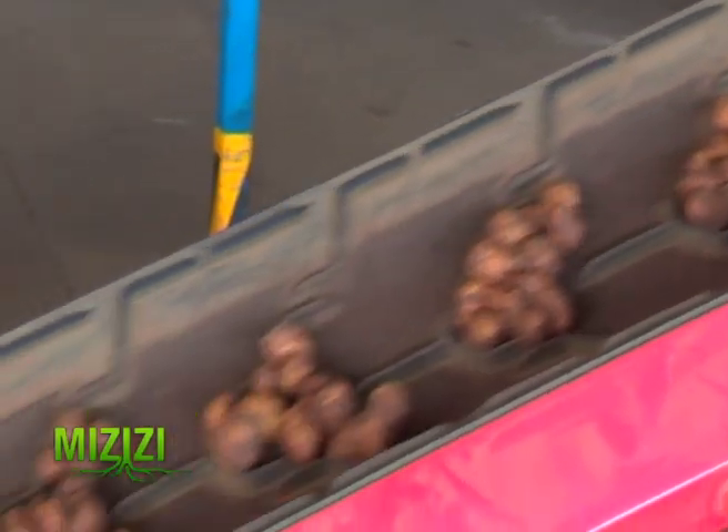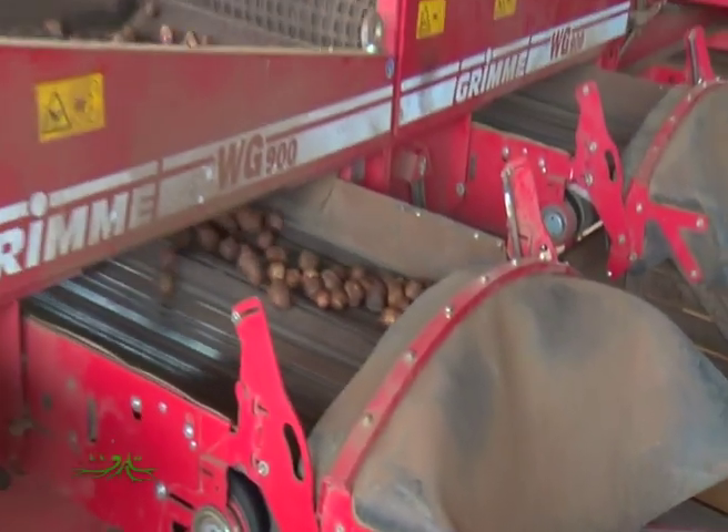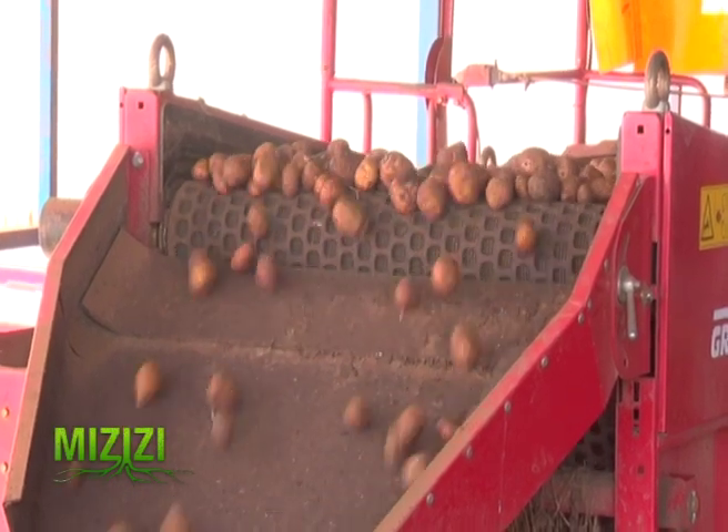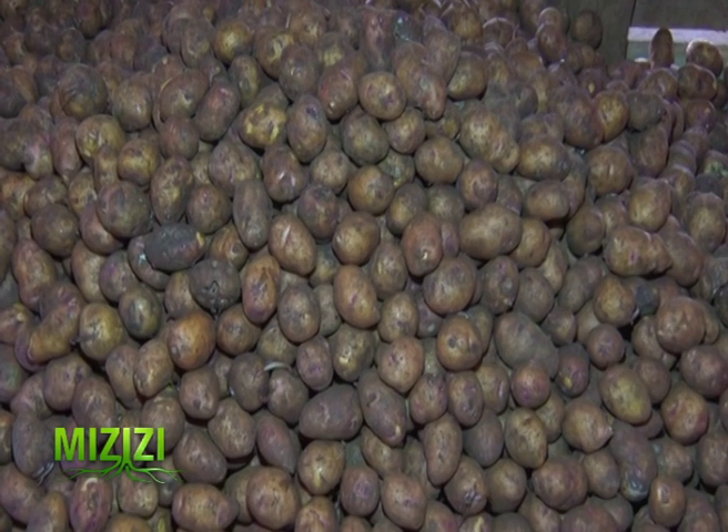The potatoes are sorted into grade one, grade two, and oversize depending on size. The recommended size for grade one is 28 millimeters to 35 millimeters, while grade two accommodates potatoes between 36 millimeters to 55 millimeters.